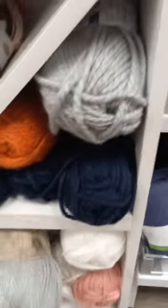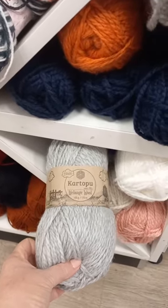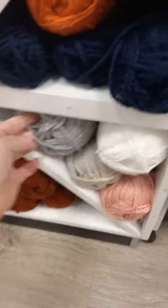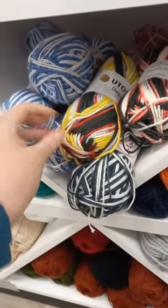Let's have a look at the acrylics — this is one I love! Whoo, Melange wool, 170 meters, 100 grams. Love the colors — look at this orange, beautiful! I love it. This is Cartopo, it's a short color change.